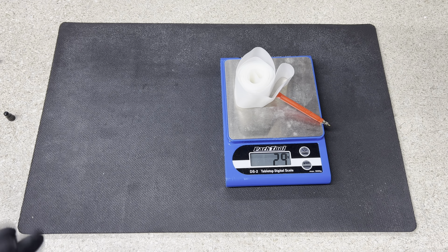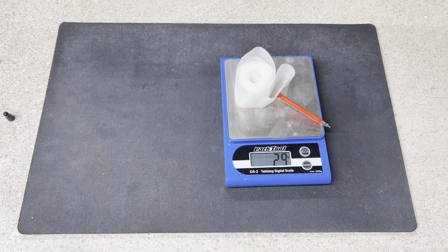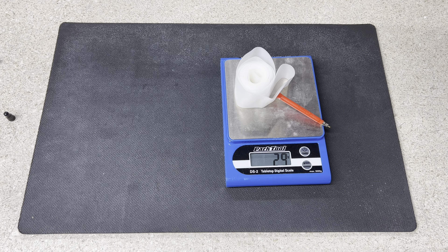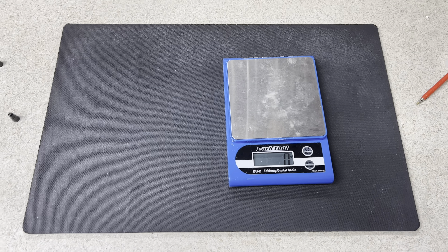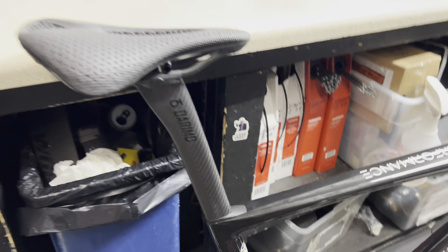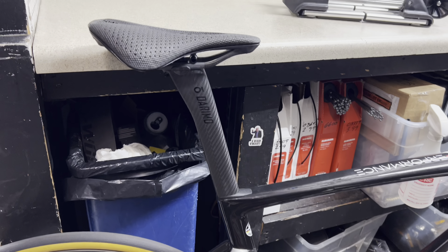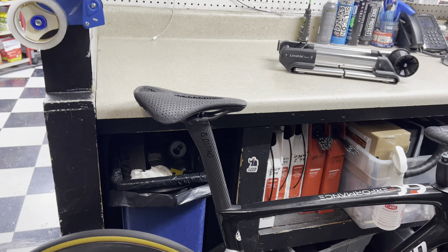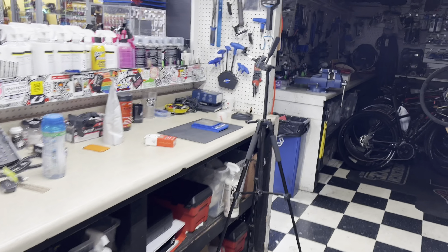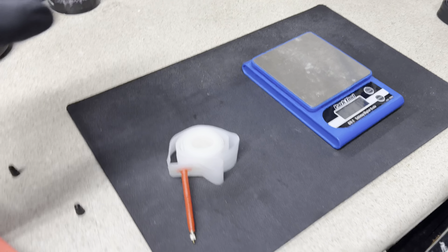The regular tube comes in at 97 grams — call it 100. Now the Vittoria TPU comes in at 29 grams. If you remove both stock inner tubes and go to TPU tubes, yes it's more money, but you're saving a total of 139 grams right off the bat. People pay hundreds of dollars to save that kind of weight — myself included. For example, this remote seatpost saves 90 grams but costs $500, which is absolutely insane.